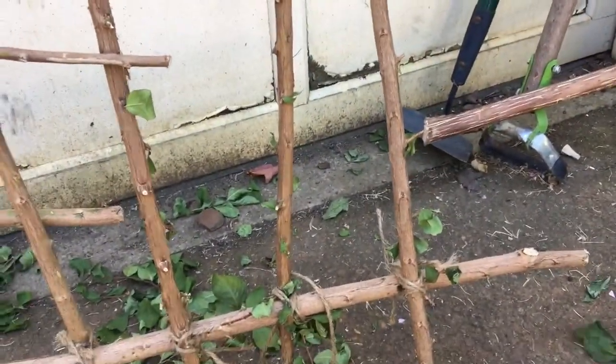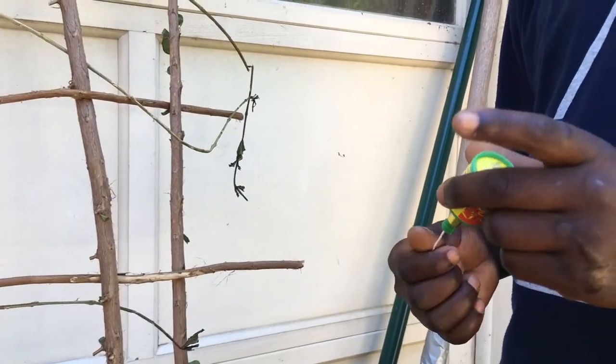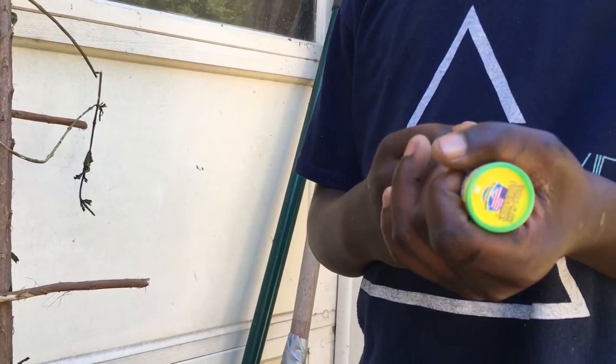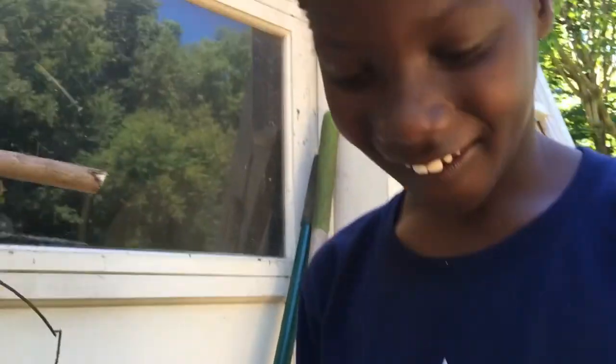This is all nature except for this party popper. Ready? Oh gosh. You just exploded it in my face! Okay. All right.